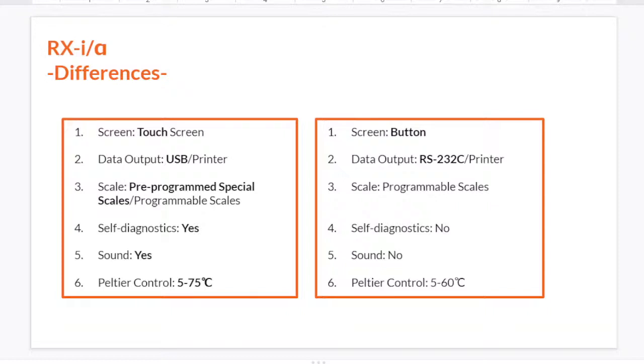They also have different data output systems. RxI has USB and also a printer port. Rxα has RS-232C and also a printer port.